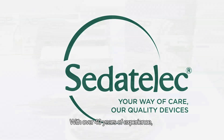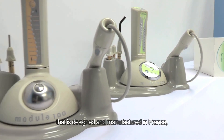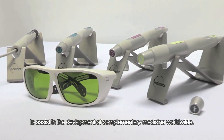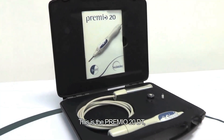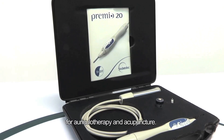With over 40 years of experience, SEDAT-ELEC provides cutting-edge equipment that is designed and manufactured in France to assist in the development of complementary medicine worldwide. This is the PREMIO20DT, the latest electrical detection and stimulation technology for auriculotherapy and acupuncture.